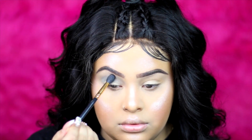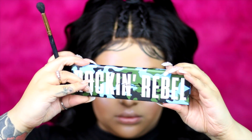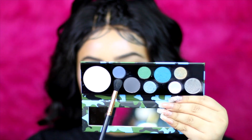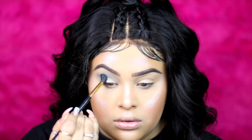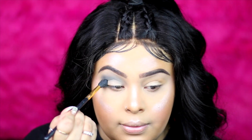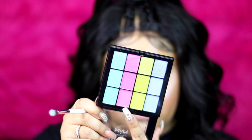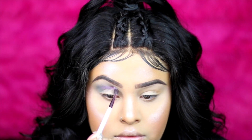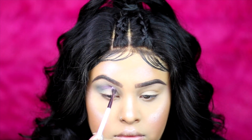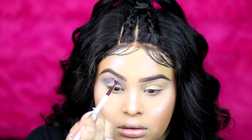Now I'm going to use the MAC Rock and Grumble eyeshadow palette and use that dark blue shade, applying it to the outer corner and the middle of my eye. I don't want to go too far into the inner corner because it would look a little weird. Now I'm going in with the pink shade to blend it with the blue so it gives that purple-pink vibe.